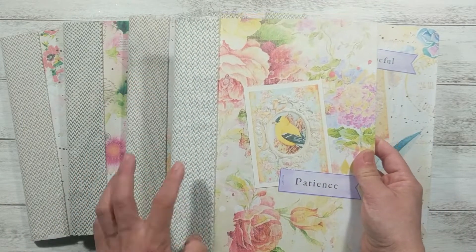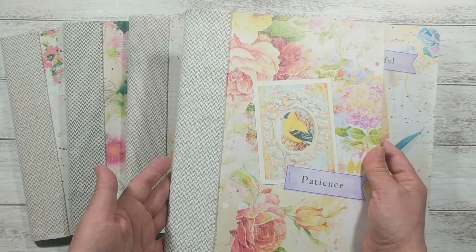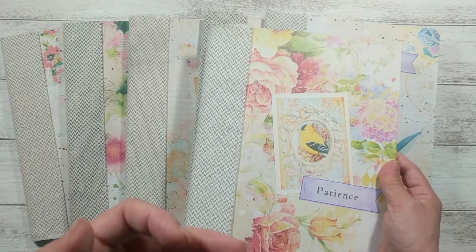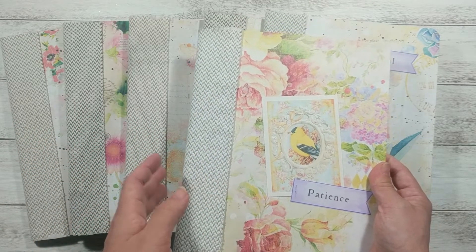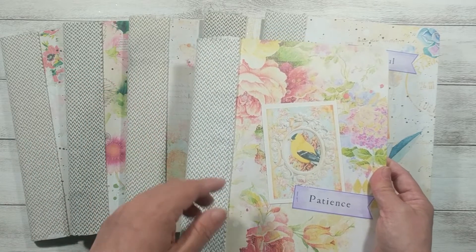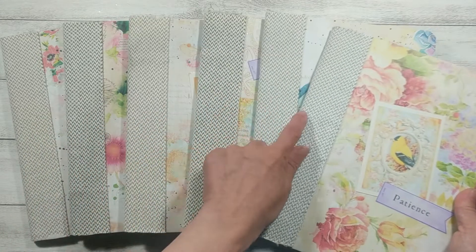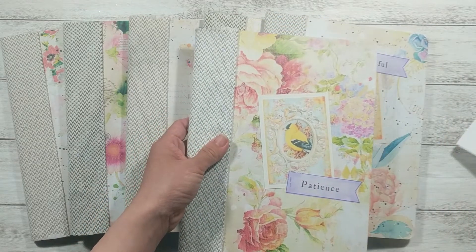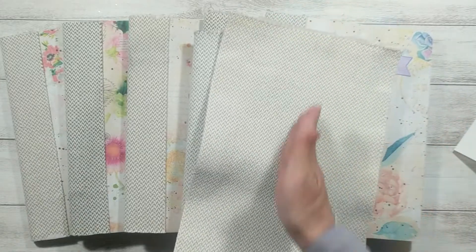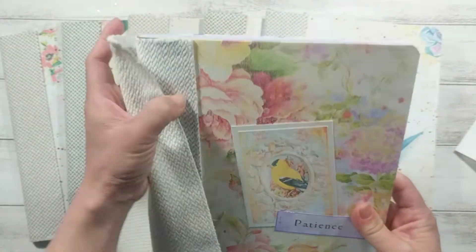For the spine, I use a fabric that I got from a local nonprofit organization that rescues designer fabric, wallpaper, tile, and other materials that would otherwise go to landfill — for creative use. This is what I use for the spine. The fabric that I use looks like this, and I cut it to size, fold it in half, and use it to cover the spine.